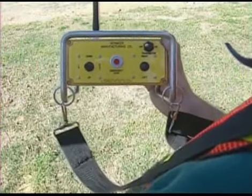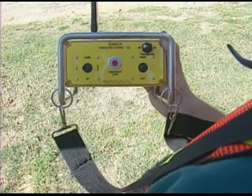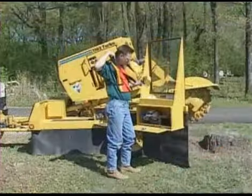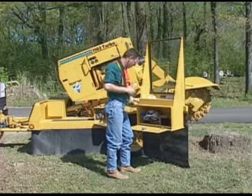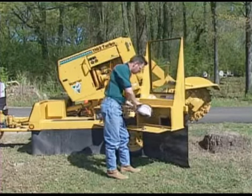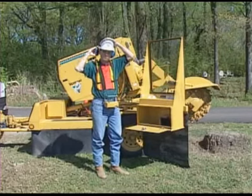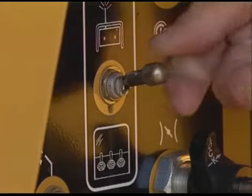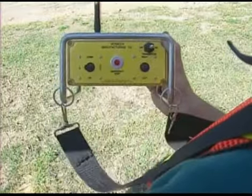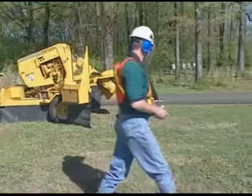If you're using a remote-controlled Vermeer stump cutter, there are additional important operational and safety measures you must take. Remember, if you operate the stump cutter using the remote and you're not behind the polycarbonate shield of the control station, you must wear a full-face shield in addition to your safety glasses and other personal protective equipment. When using the radio remote control to cut the stump, switch to remote at the control station, turn on power to the remote, and move to a position in the designated operator area.